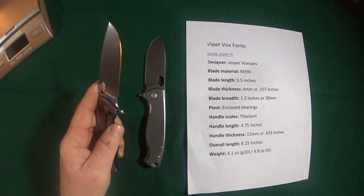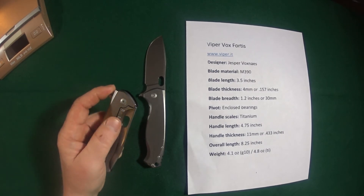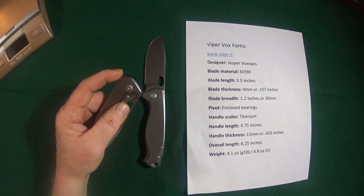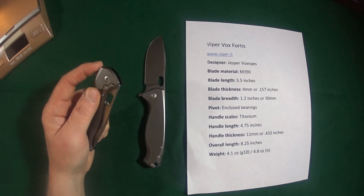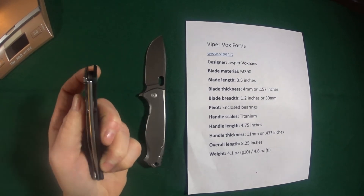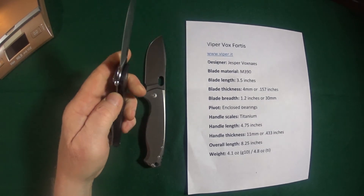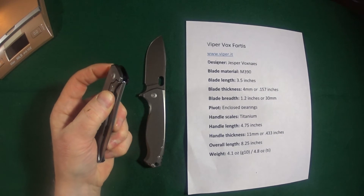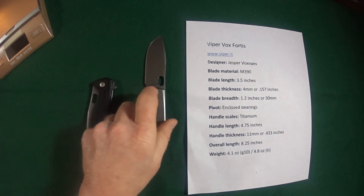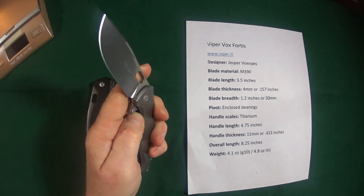This is a frame lock — a very well done frame lock, by the way. Because I'm left-handed, when I deploy my knife my thumb just kind of naturally rests here on the frame lock. With some knives that doesn't work out too well, but with this one it does. So it doesn't matter if you have your thumb on the frame lock — it still deploys like a dream. Both versions — titanium too. Very nice.